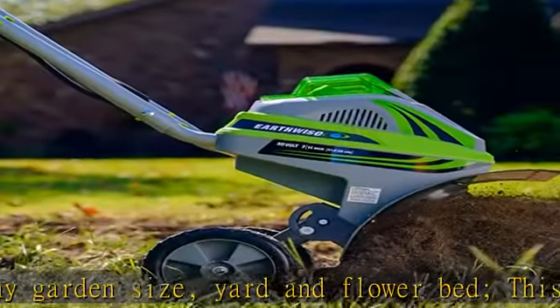Garden, yard, or flower bed. Lightweight tiller designed for effortless operation and easy transport. Check the description to get this product today at the best price.